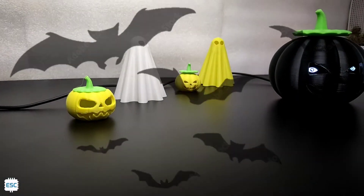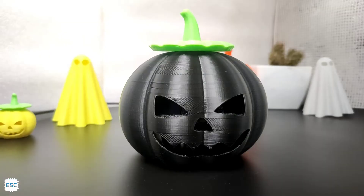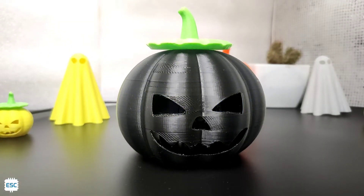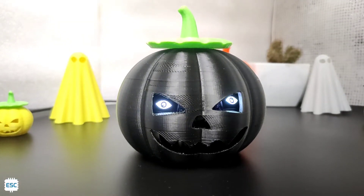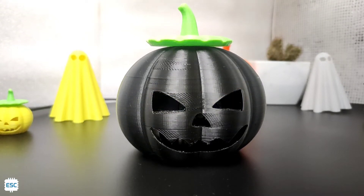Hey there! October is already here. The scariest and most interesting thing in October is Halloween. Let's celebrate this Halloween by making some cool Halloween decorations. This time I am going to build a Halloween pumpkin with blinking eyes. So let's see how to build this.